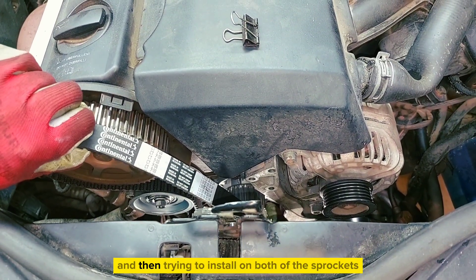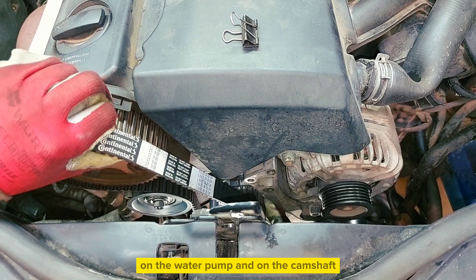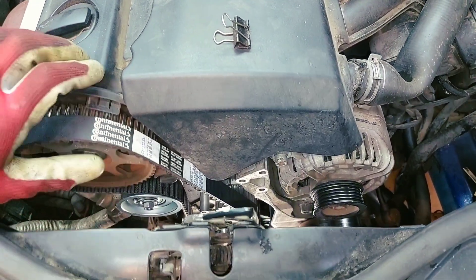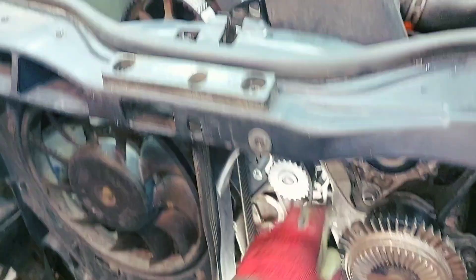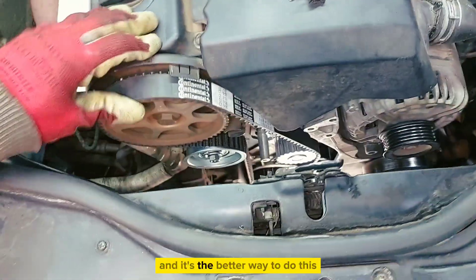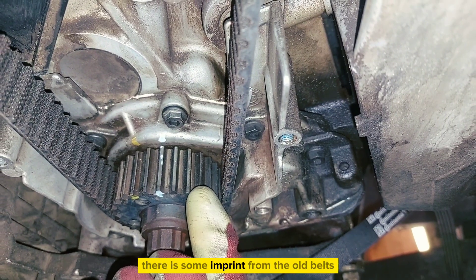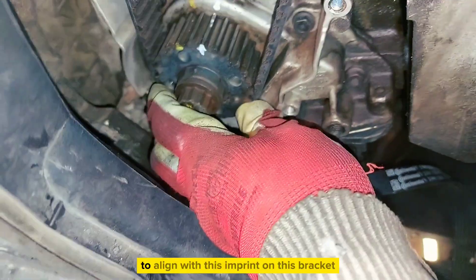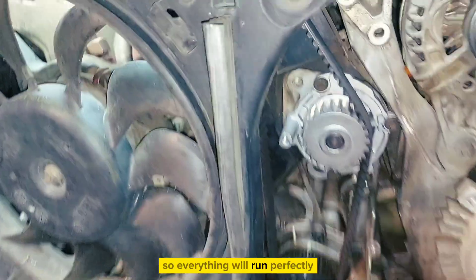Then try to install on both sprockets simultaneously — on the water pump and on the camshaft. That's the better way to do this. On the crankshaft sprockets there is some imprint from the old belt, and you can push the new belt to align with this imprint on the sprocket so everything will run perfectly.